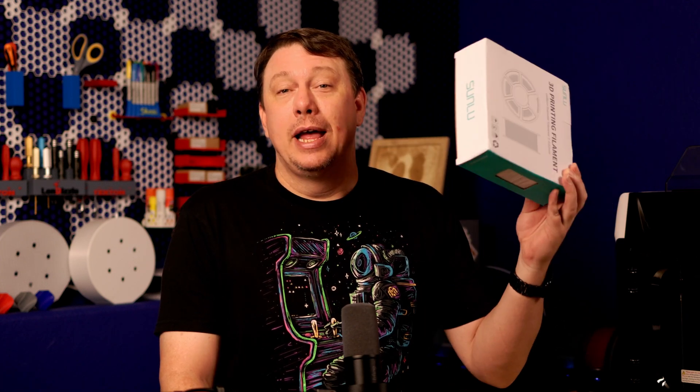So I reached out to Sunlue to see if they would send me some filament, and they actually sent me two different samples. You may have seen us use Sunlue filament in one of my tuning videos, but I haven't done a full review yet, so today I'm going to go over the Sunlue filament. They sent me two rolls in two different colors.